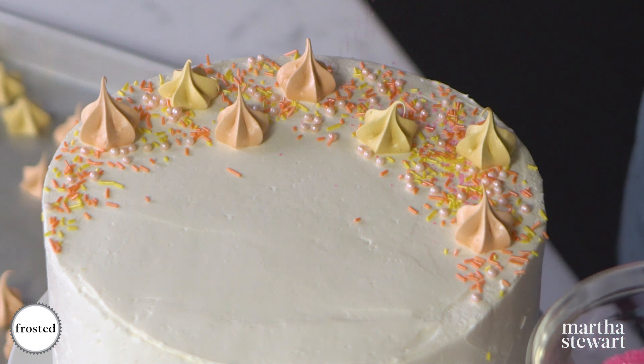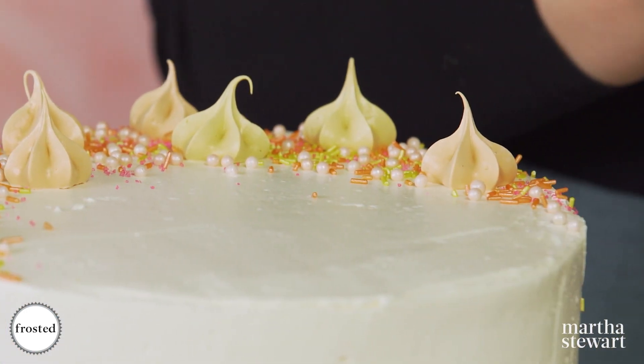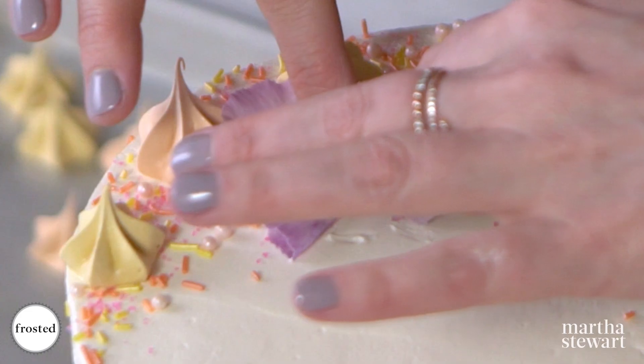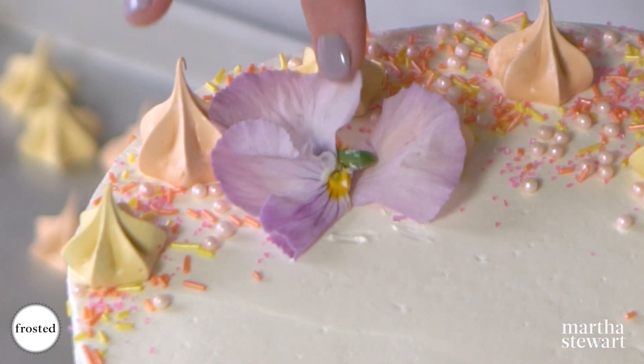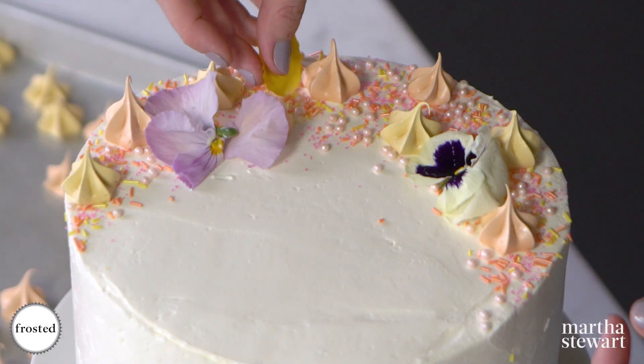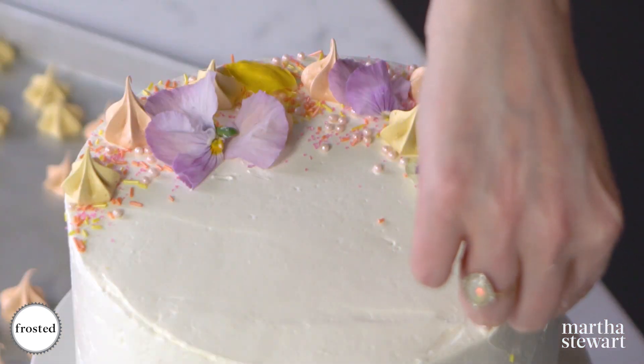To brighten it up, maybe a little bit of this pink sanding sugar — you can go wild here. I'm restraining myself! I'm going to finish with some edible flowers if they're available to you. I don't think anything is prettier than edible flowers — any chance I get I will put them on a dessert. They give a really nice earthiness and natural beauty to any dessert.